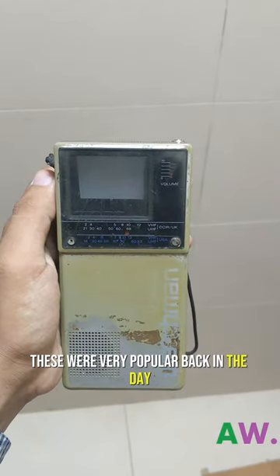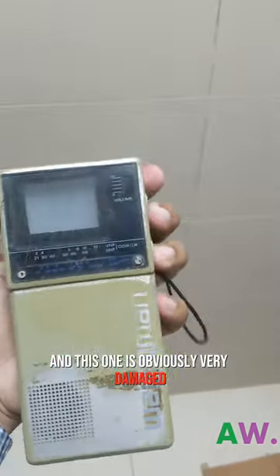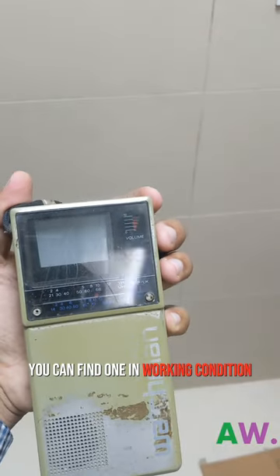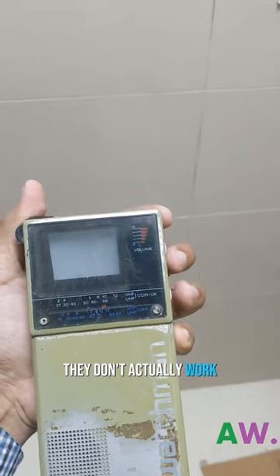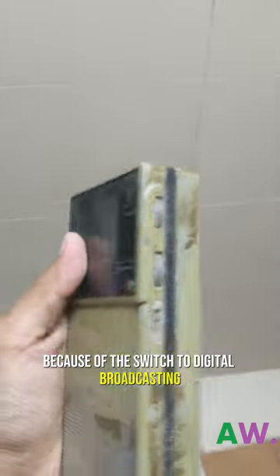These were very popular back in the day. And this one is obviously very damaged and not in working condition. You can find one in working condition, but they don't actually work because of the switch to digital broadcasting.